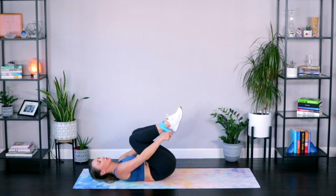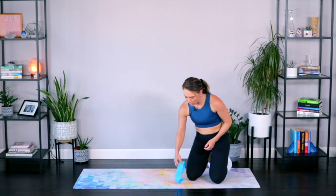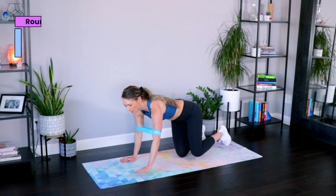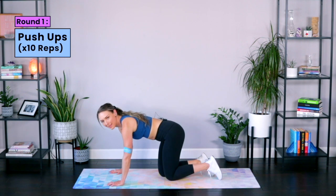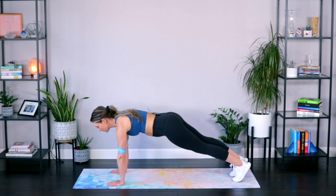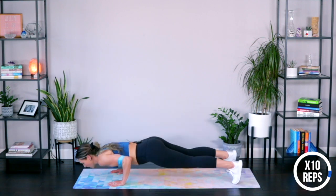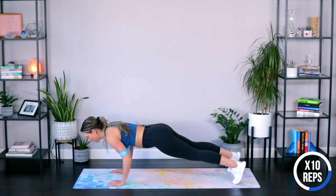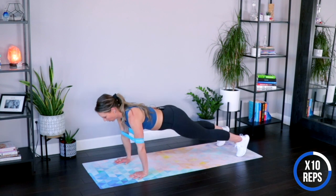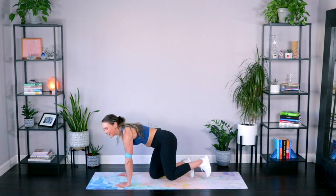Take that band off for the next exercise — we are going to do a set of push-ups. Put your band around your arms just above your elbows. If you're not the greatest at push-ups, this will actually help assist you, which is nice. You can do these on your knees if you need to, but I encourage you to try them on your toes because you'll get a little extra boost from that band. Elbows stay nice and narrow. Find a nice beautiful plank position. We're only doing ten — lower it down, push right back up. And down. That is it — those are our three exercises.